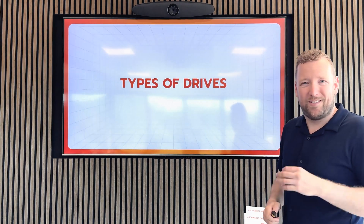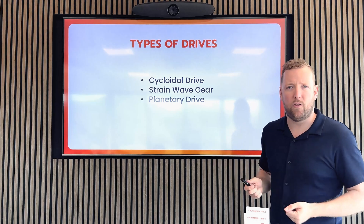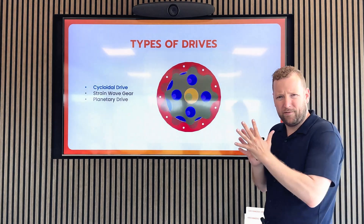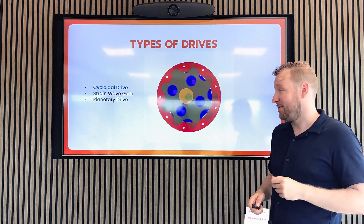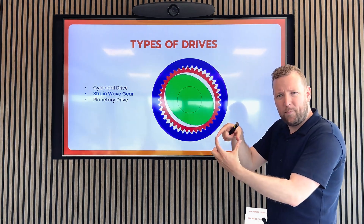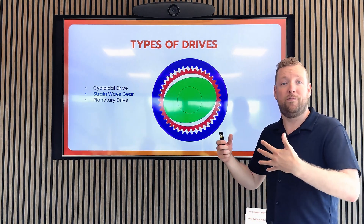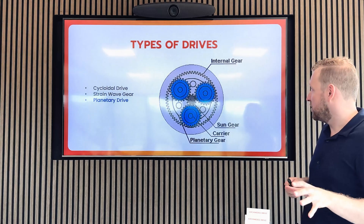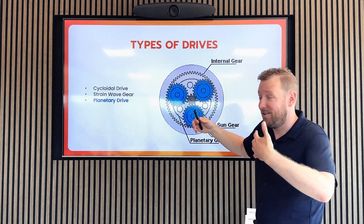There are three very common types of drives in the robotics industry. First, there's the cycloid drive, consisting of two discs that rotate around each other — we'll discuss it in more detail in the next class. In class three, we will talk about the strain wave gear, which consists of a flexible cup called the flex spline that moves throughout the system. Some of you will also know it as the harmonic drive, because that's the company who invented it and held a patent for several decades. Finally, there's the planetary drive — named because it pretty much looks like planets revolving around the sun.